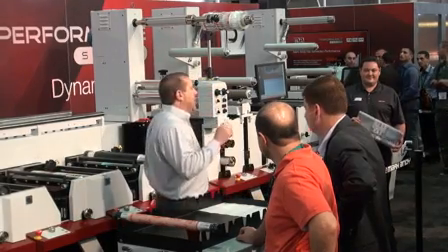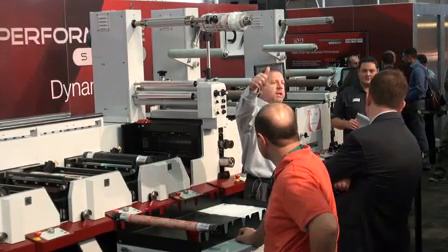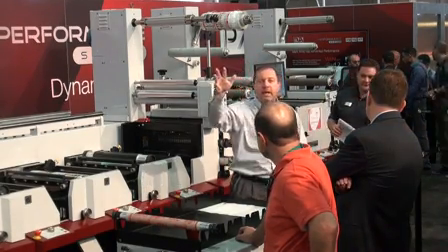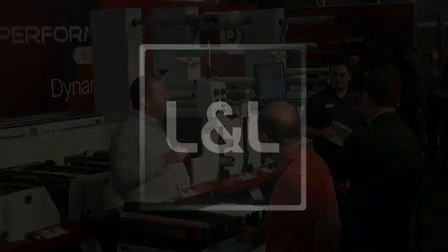Ladies and gentlemen, I hope you can see how we've executed these values — the productivity benefits of quick setup and changeover, low waste, simplicity of design, and open access for the operator — and how those benefits can make your company more profitable.